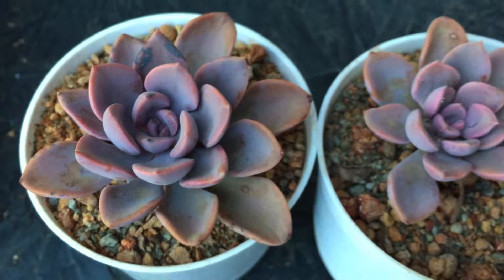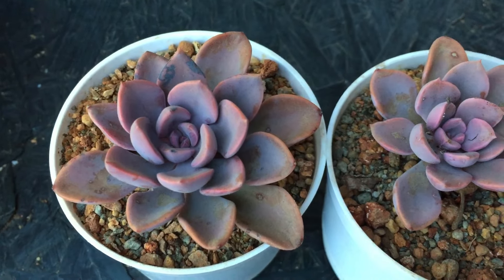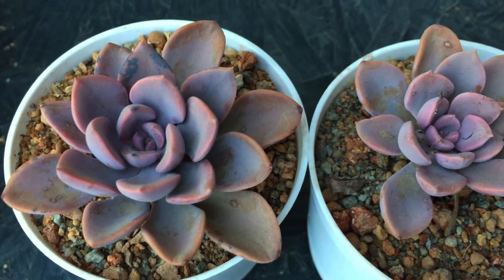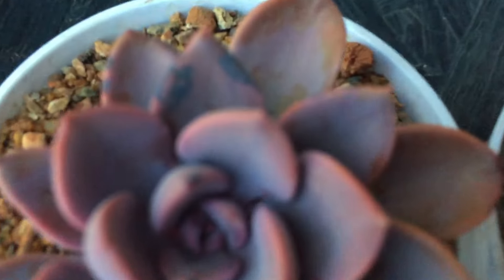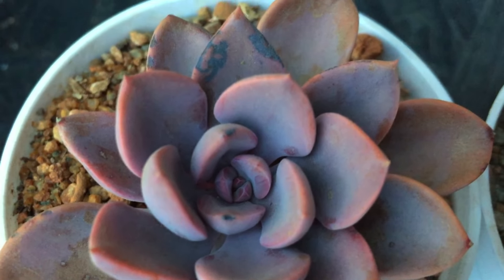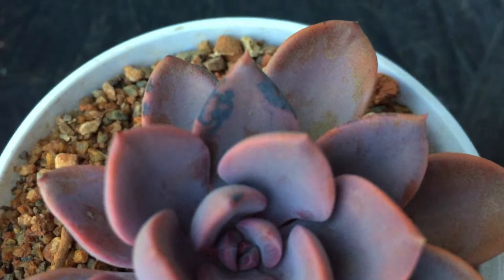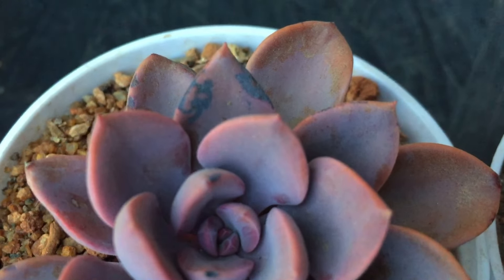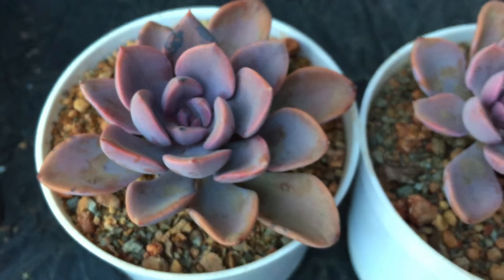The most common fungus that your succulent will get affected with is powdery mildew — that is the major fungus that tends to affect our succulents. It's all about doing a visual check rather than spraying anything. If you're not very sure, don't spray; just keep it aside and see what happens. A lot of times the sunburn tends to look very different, and a person who does not have a lot of knowledge will think it is fungus because it kind of resembles fungus, but in actual it is just sunburn.